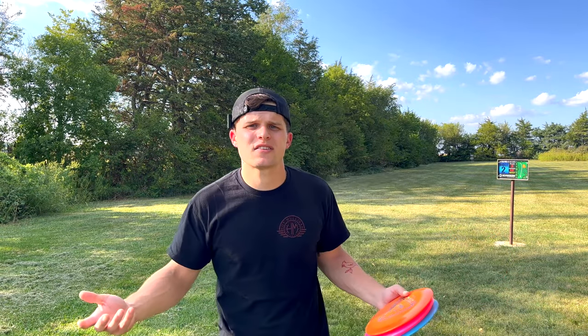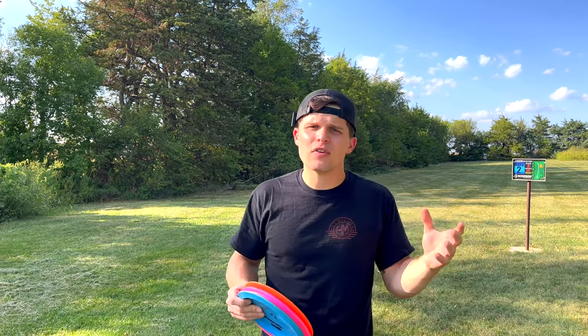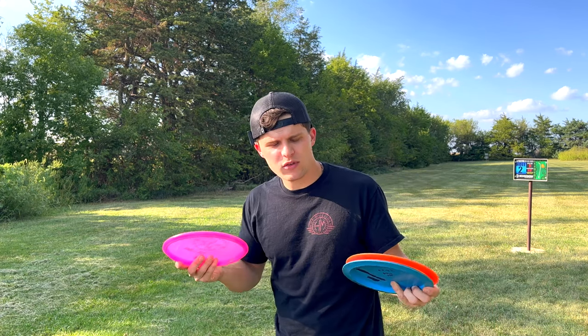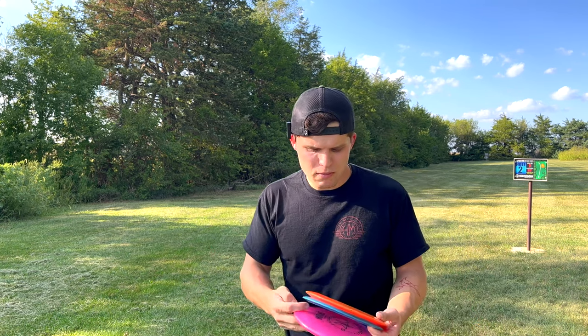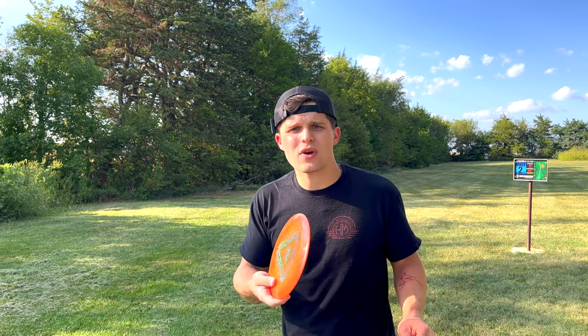It's important to have the right disc selection. You don't want to be throwing an overstable disc when you're learning how to throw a hyzer flip. Yes, you see Calvin Heimberg throw Destroyers and flip them up over 500 feet, but that's because he has extreme arm speed that most average guys simply don't. You need to start with an understable disc. A few of my favorites to hyzer flip are the Fuse, which is an understable midrange, a Sidewinder made by Innova, or the Discraft Heat.